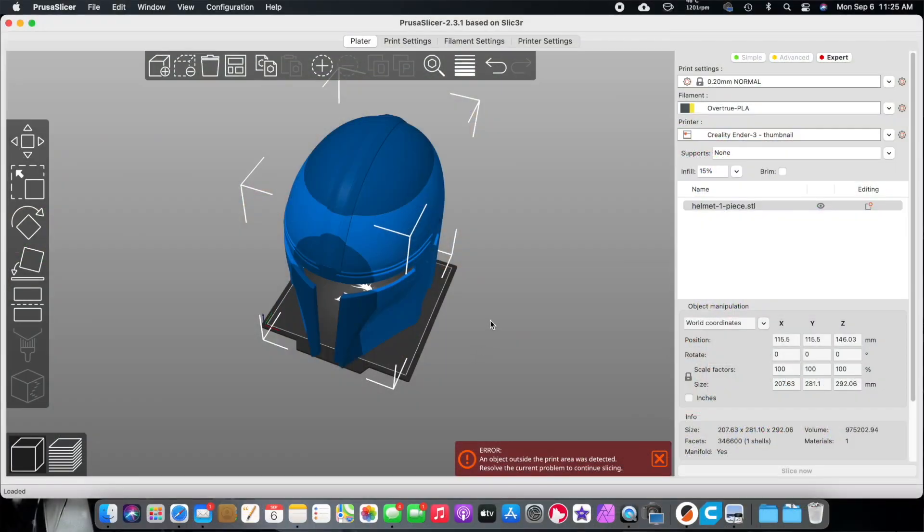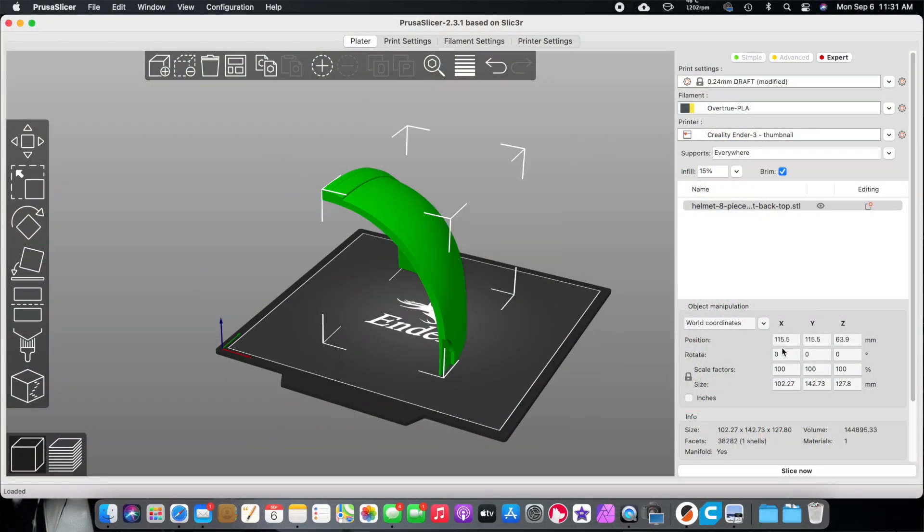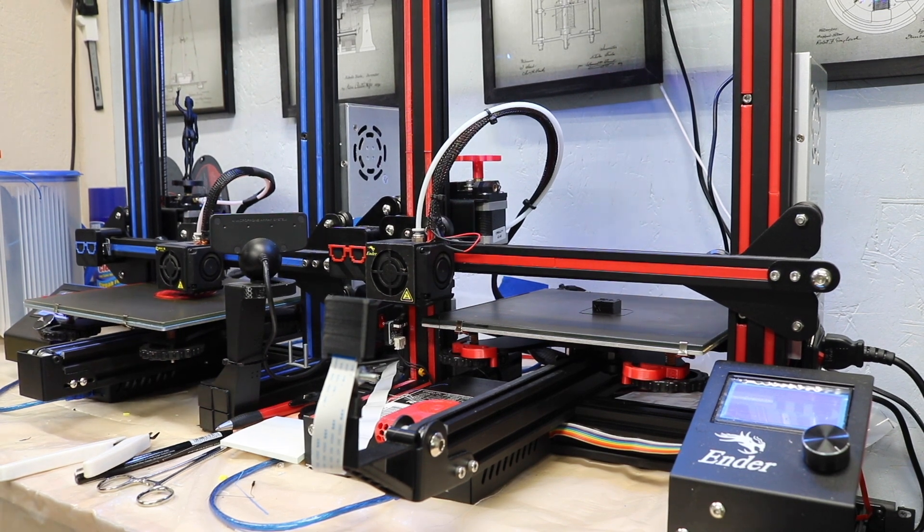Now if you missed last week's episode, I showed you how to set up your 3D printed helmet, make sure it was going to fit your head, and how to print it out in pieces if it won't fit on your print bed. I do have two Ender 3s — one's an actual Ender 3 with a glass bed and the other is a clone called a Disway. I had both printers running and it took four days to a week because I did have some mishaps, which is why I like to print in pieces.